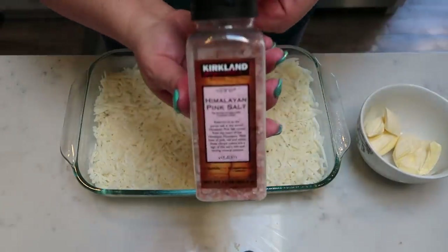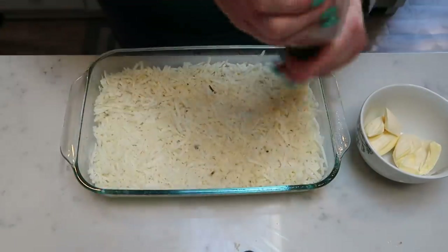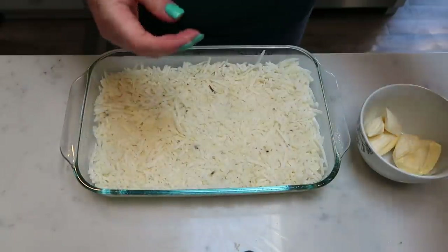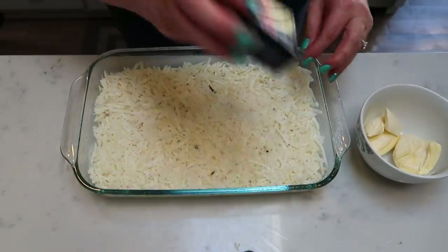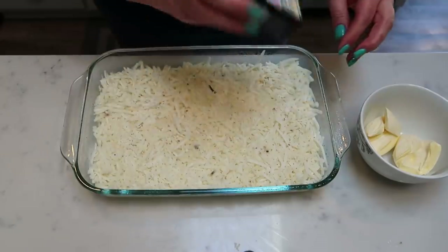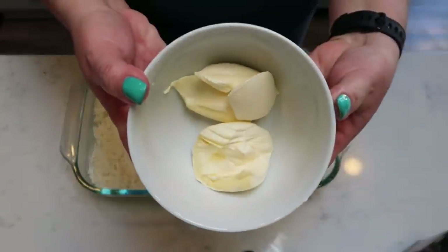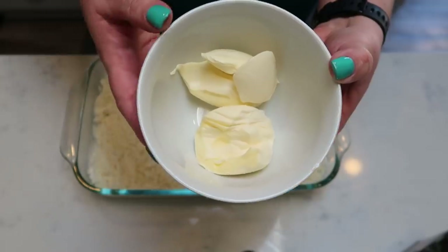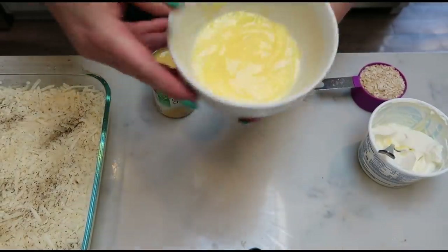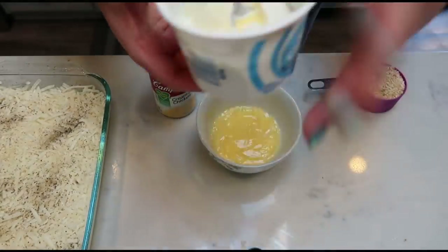Once you've pushed down your hash brown potatoes, go ahead and add a little bit of salt and pepper to season them — just enough to add a little flavor to your hash brown casserole. Then we're going to put four ounces of light butter into the microwave to melt.